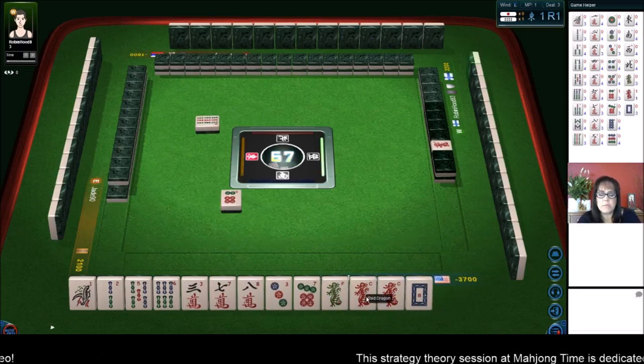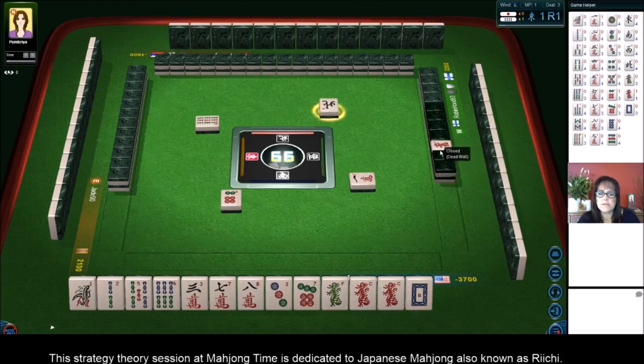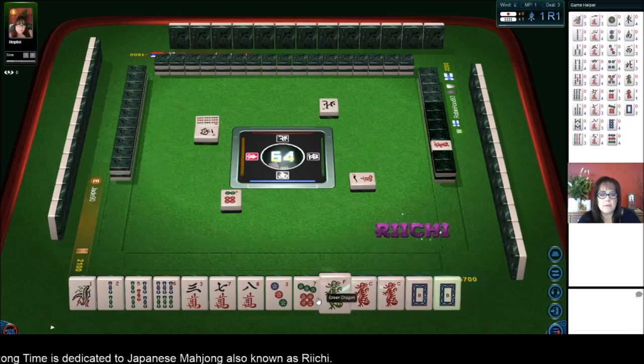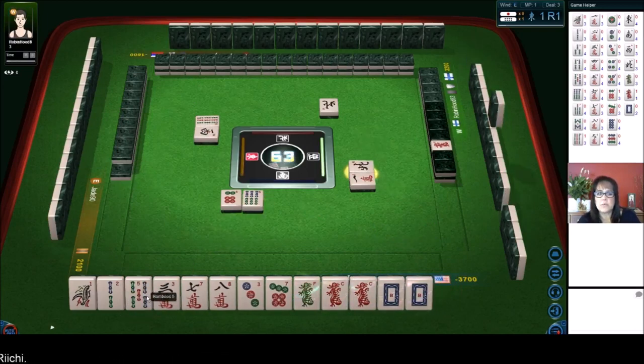Maybe we could play outside hand again. We have a seven, eight and a one, two, plus the red dragon. The red dragon is the Dora indicator — we'll see where that other red dragon is. West wind. There's a white. So let's get rid of the six bam. So we want to keep edge tiles: one, two, three, seven, eight, nine, winds and dragons for outside hand. There's a Pon. We'll get rid of the five.